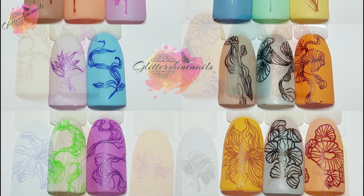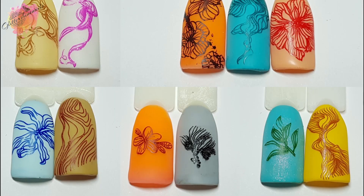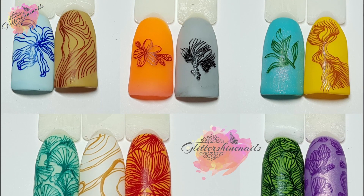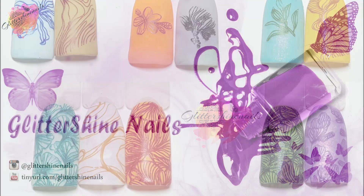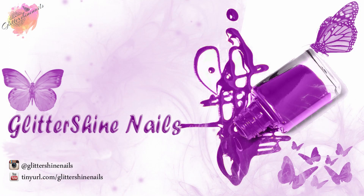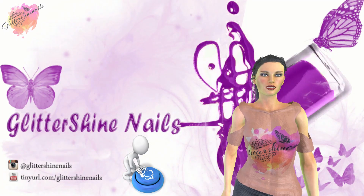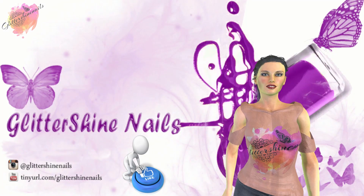There is a link in the description box below. If you come over and see my posts and like them, please give them a like as well — I'd be really grateful. Thank you for viewing my swatch review on Nicole Diary Stamping Plate L47. I hope that you've enjoyed it. If you did, please give me a thumbs up — I'd really appreciate it. Comment below, I'd love to hear from you. Hit that subscribe button and share. Also don't forget to come over and follow me on my Instagram page at Glitter Shine Nails. So until next time, happy stamping and bye.